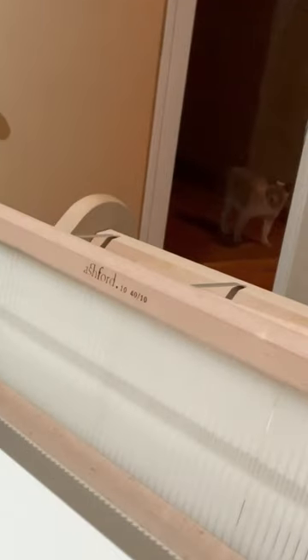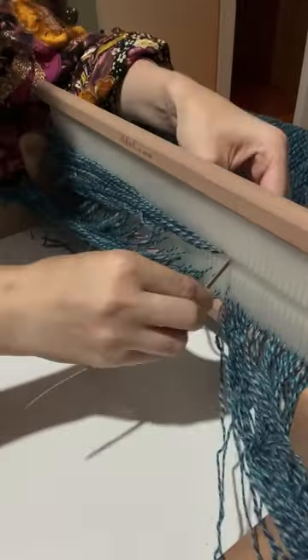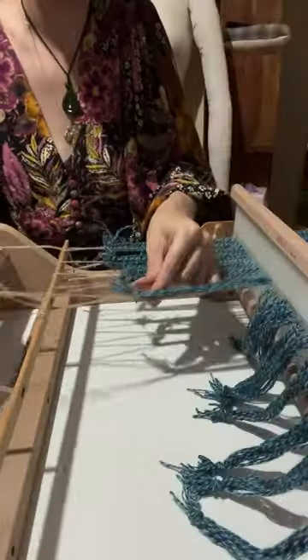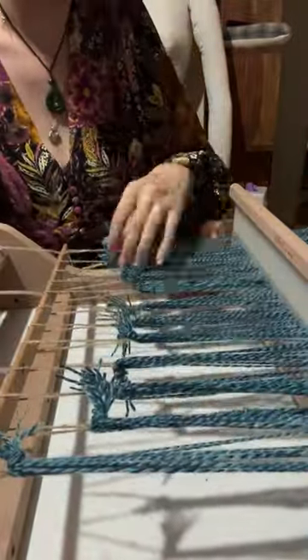I'm using my warping hook to pull loops of yarn through the reed, and then using the smaller end of the hook to pull threads through the eyes of the reed. Once that's done, I tie the warp to the front apron of my loom with a length of scrap twine so that it's easy to adjust the tension of the individual sections.